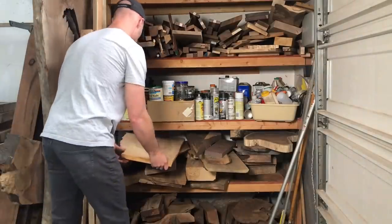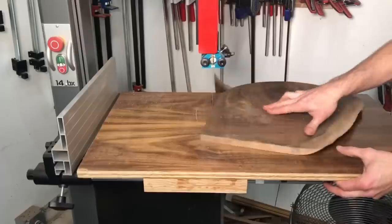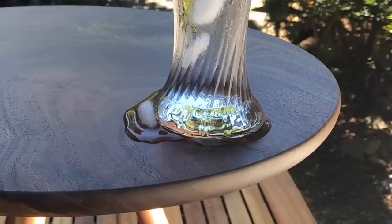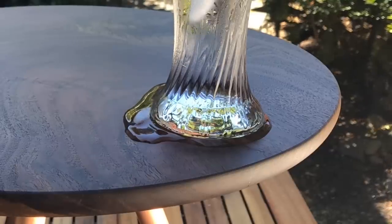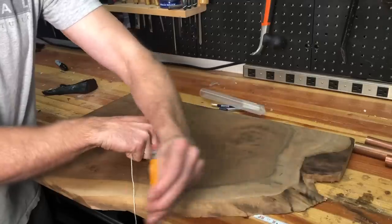Hey, this is Cam with Blacktail Studio. This week I am taking this old $10 chunk of walnut, cutting it into a perfect circle, and adding an all-new finish that is essentially waterproof. I'll show you a one-hour test I did at the very end, and the whole thing took me about three hours. So here we go.